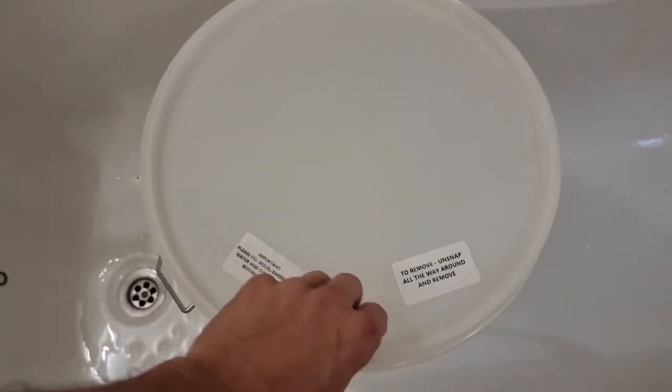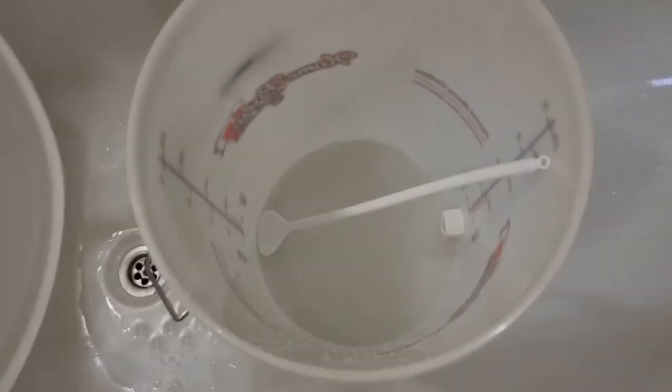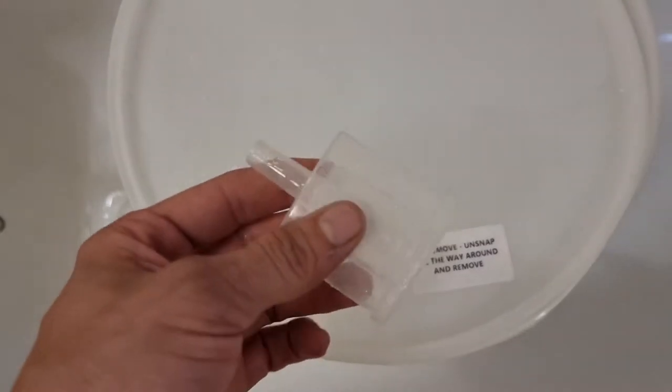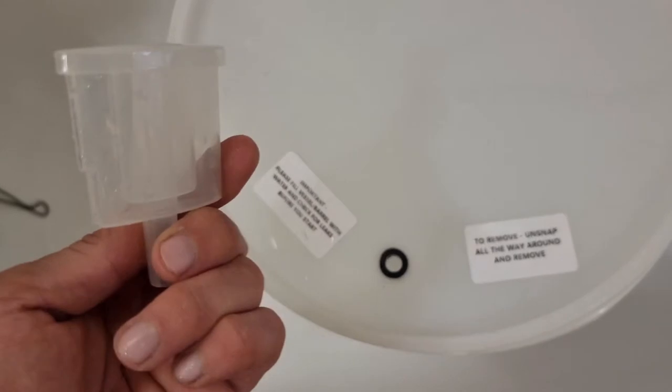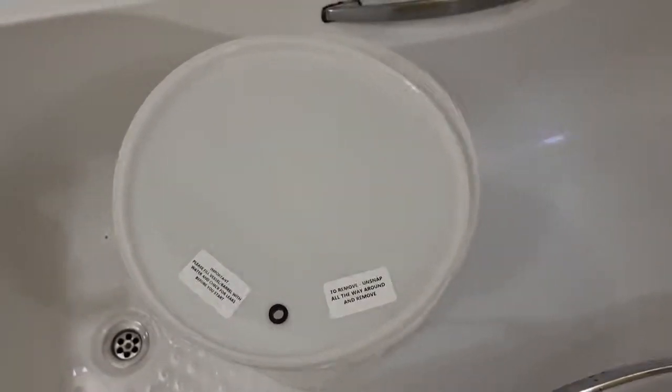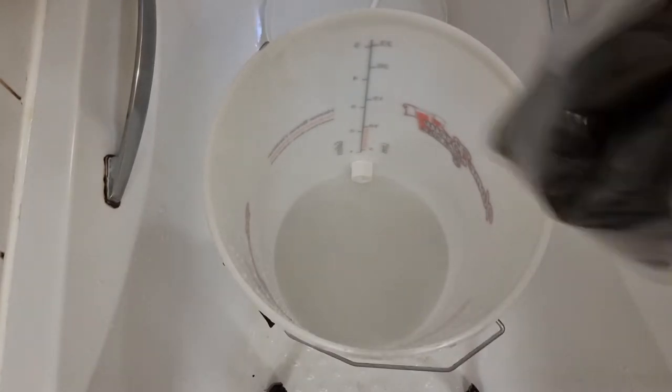First things first, you're gonna wanna sanitise all your equipment. I used BrewSafe, a cleaner sanitiser. You wanna sanitise your airlock also — everything that's gonna come in contact with the liquid.